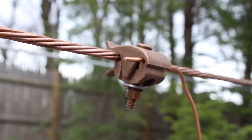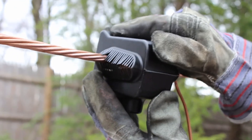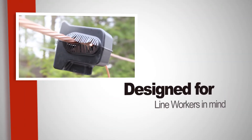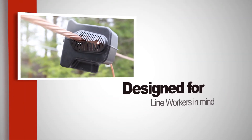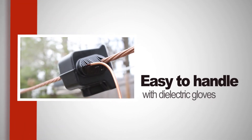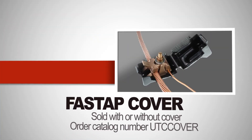Need a cover? No problem. The Fast Tap cover snaps on easily over the connector and can be installed on all Burndy single bolt parallel groove clamps. The cover was designed with line workers in mind — large flat surfaces make the cover easy to handle while wearing electrical gloves, even in cold weather. The cover can be sold with a connector or separately.